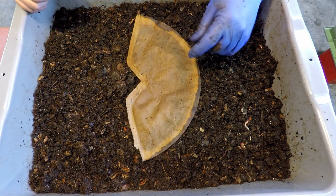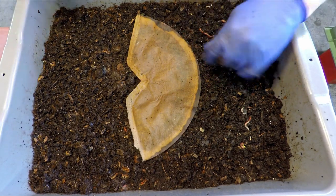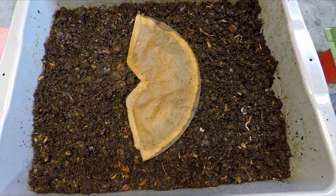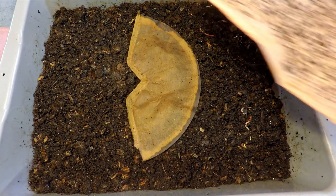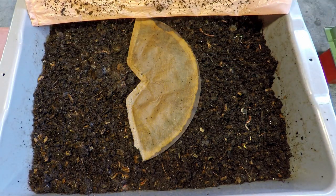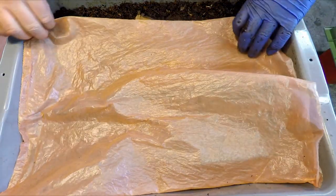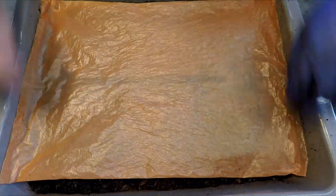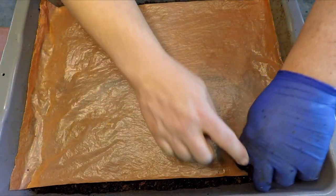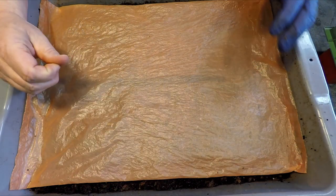We're going to reinstate the concept of feeding zone indicator, which you don't see very often in a lasagna bin because you know exactly where to go for the lasagna layers right down the middle. But just for good measure, in case they feel like they are running a little low on a carbon-based food source, they can just come up and nibble on that if they need to. So that's it for our little check-in today with our lasagna bin, which is now technically no longer a lasagna bin.